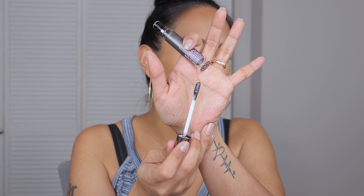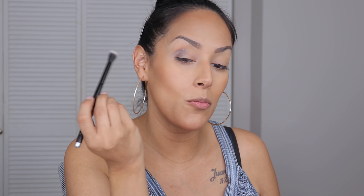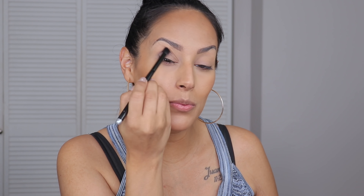This is the Girlactik metallic eye sparkle in the shade Drama — never tried it before, they just sent it over. What I noticed and am digging is that it looks pretty dark but it's on the sheer end. I'm going to use a fluffy brush and just pat it in place and blend it out. The more you blend it out, it looks kind of like gunmetal, which I'm okay with.